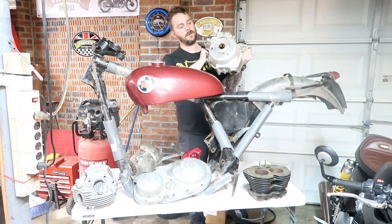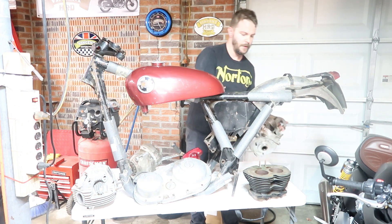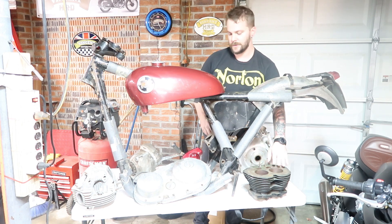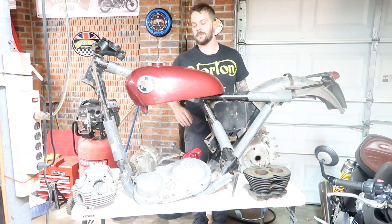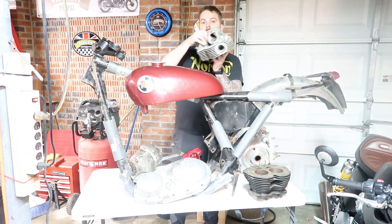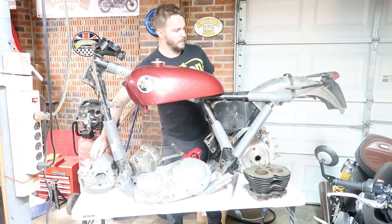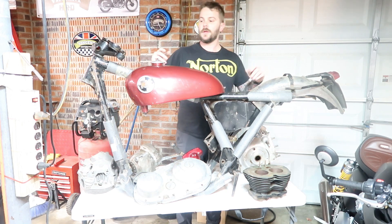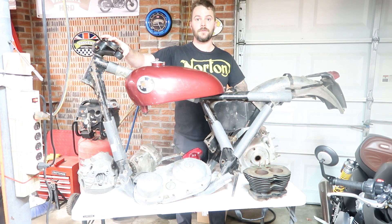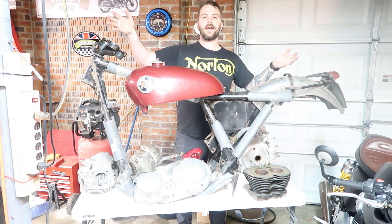I've got a P11 engine bottom — there's obviously clearly nothing in here — just cylinder barrels. Norton Commando and P11 cylinder barrels are exactly the same. This is actually a P11 head, and this P11 actually has the oil tank as well, which is another important hard-to-find part. So this is kind of what I have right now for my P11 project.